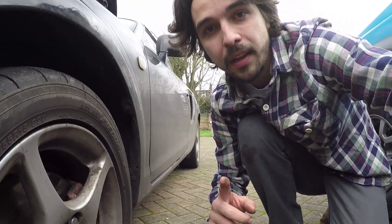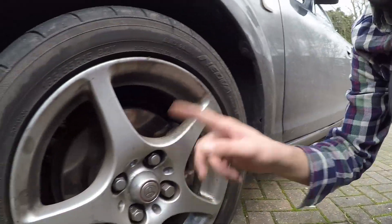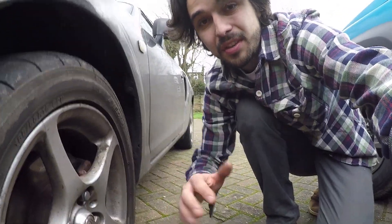The most important thing while you're doing this, before you take anything off the car, is make sure the front wheels are pointing dead ahead. If they're slightly off to the left or slightly off to the right, it's going to make it really difficult to judge whether you've got the steering wheel bang on straight when you put everything back together.